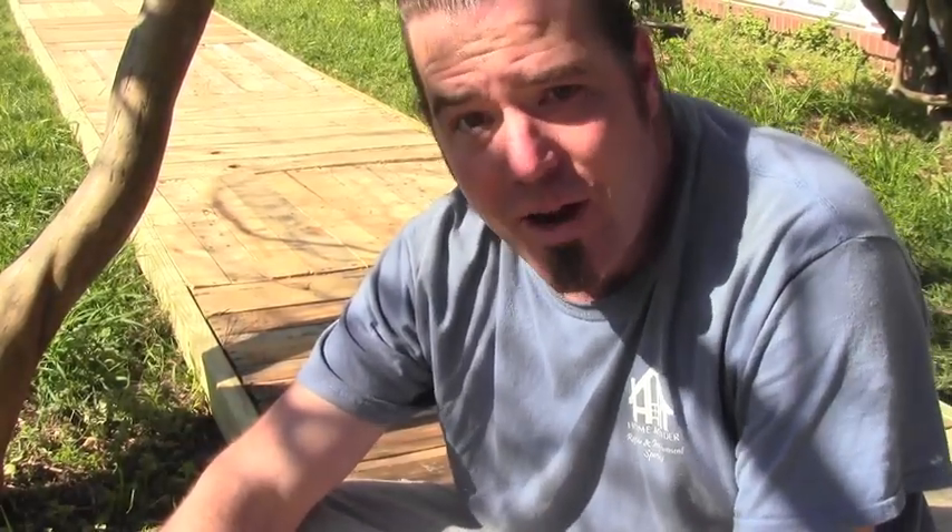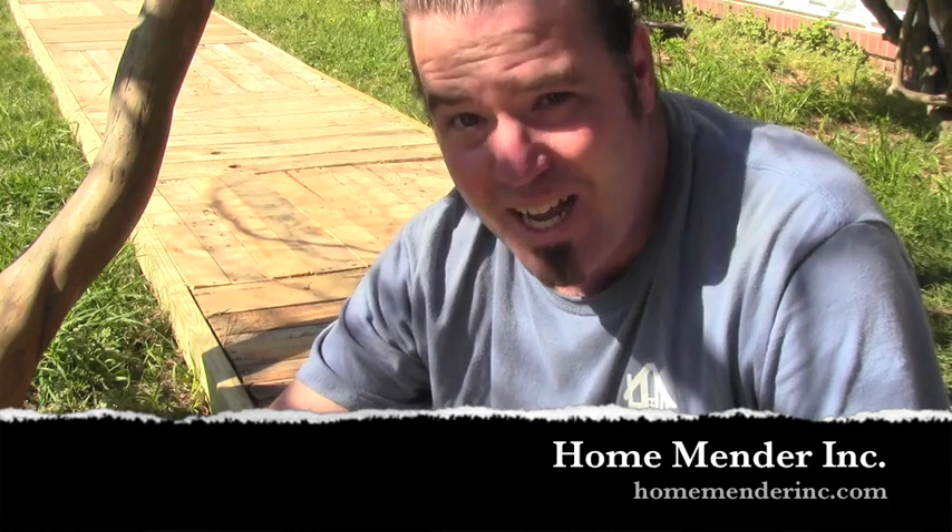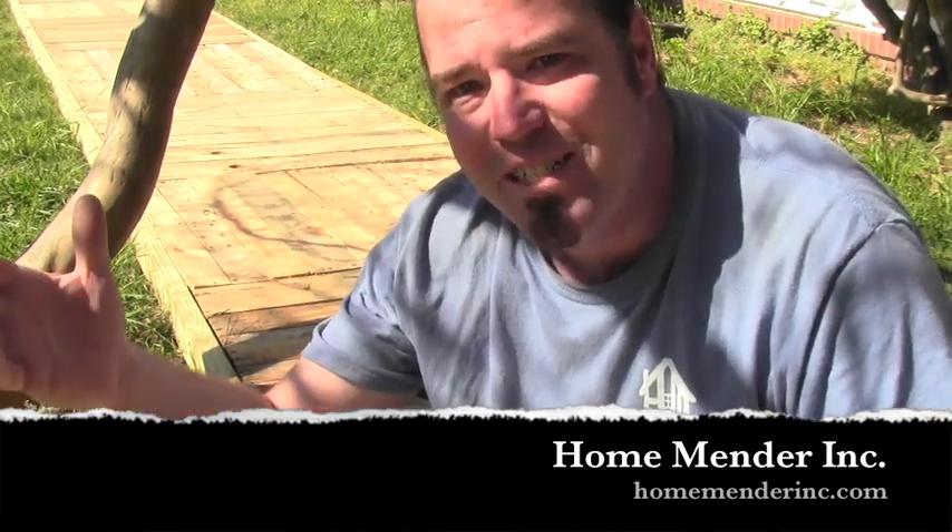So that's it. Super easy. Grand total of under $100 — this is about a 100-foot walk. We hope to save you some money today. For HomeMender Inc., this is Dustin. I hope you learned something today, and if you did, don't forget to click subscribe. Thanks for watching.